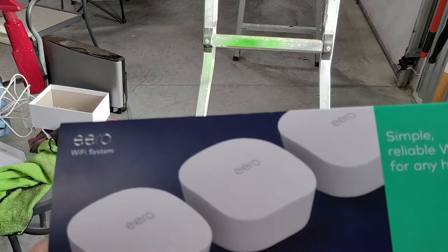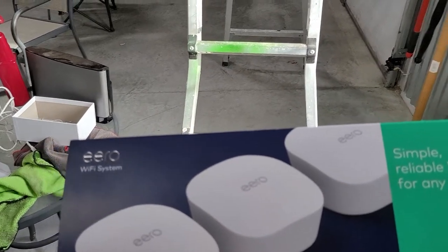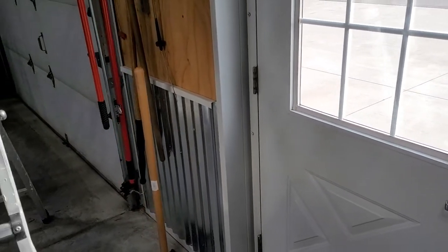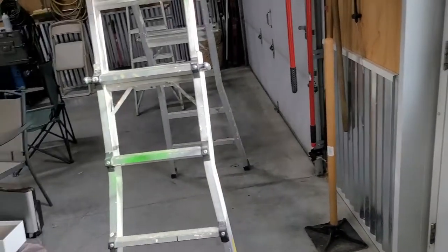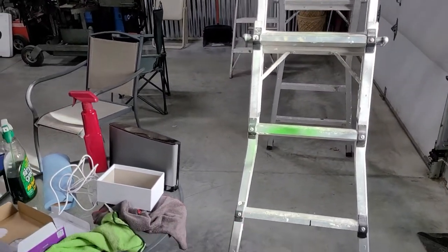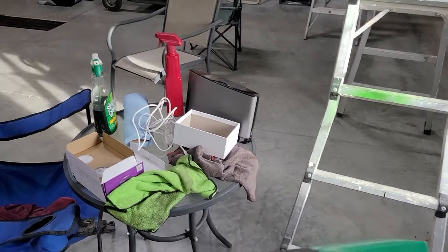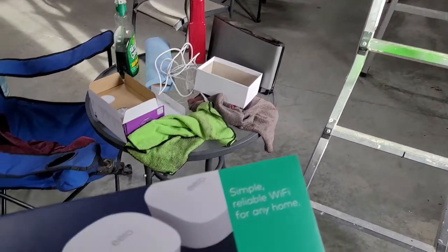We didn't have a signal out here whatsoever. Basically, the signal stops right at the outside of the pole shed, and all the metal around the shop here — this Morton pole shed — it just stops the Wi-Fi signal.